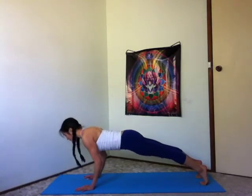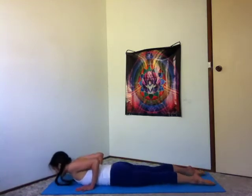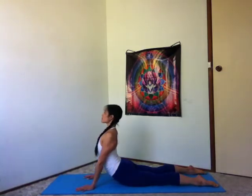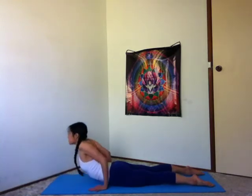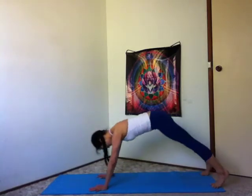Exhale, bend your arms lower all the way down. Untuck your toes. Inhale, cobra pose. And exhale, soften down. Slide your hands a little closer to your hips. Inhale, upward facing dog. Tucking the pelvis under, pressing the tops of the feet down to the earth, shoulders rolling back, heart bright, reaching forward. Inhale. Exhale, belly in, downward facing dog.